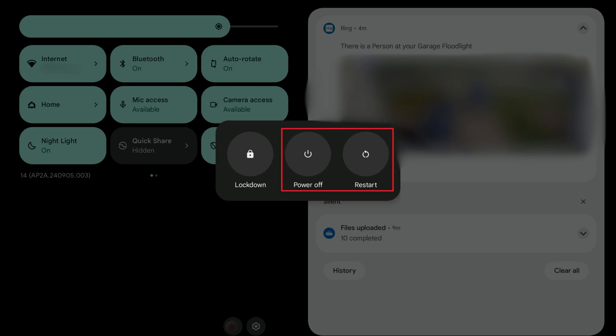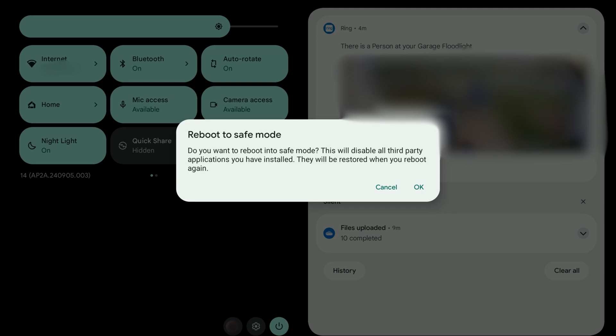Step 3. Hold a finger against either Power Off or Restart. A window pops up asking if you want to reboot your Android device into Safe Mode. You'll be notified that booting into Safe Mode will disable all third-party applications you have installed. These will be re-enabled the next time you boot up normally.